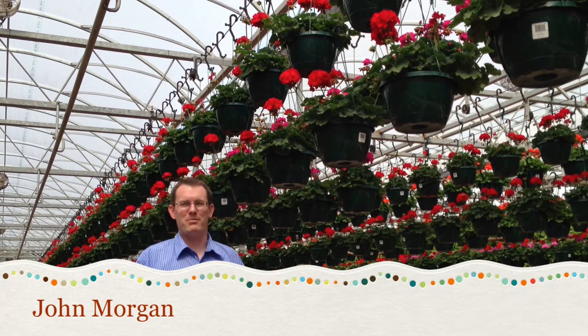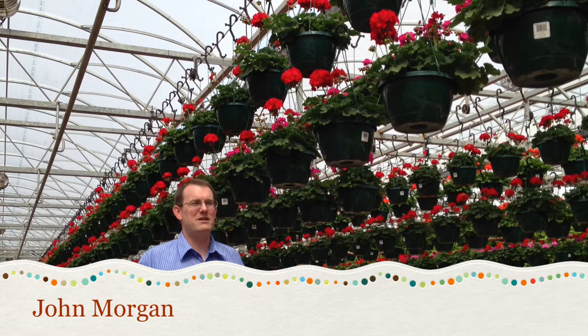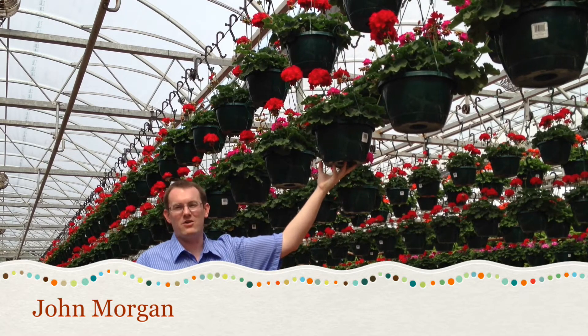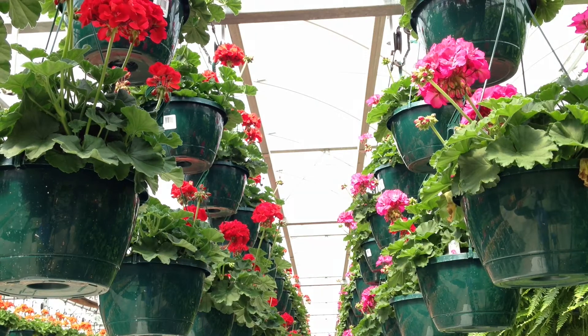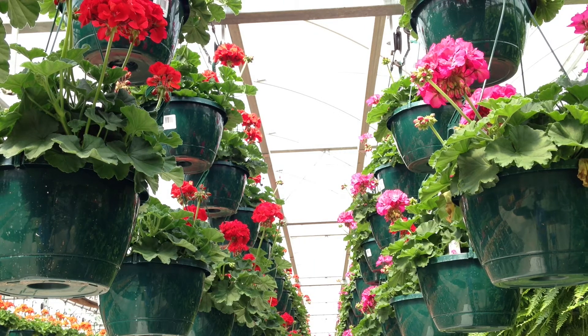Hi, John Morgan here with Bob's Market and Greenhouses, and in this video we're going to be talking about some geranium care tips. Geraniums bloom throughout the summer, require only infrequent watering, and come in many great colors.